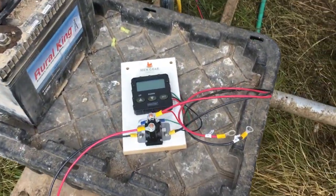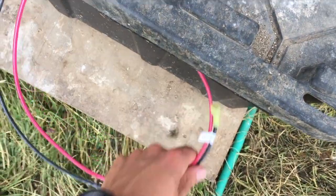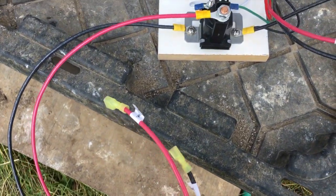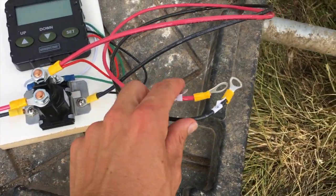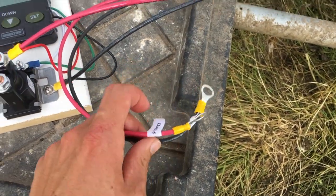Our DC motor kit includes our DC solenoid timer. These wires here are your positive and negative going to your motors, and these here are your positive and negative going to your battery. They are clearly marked there.